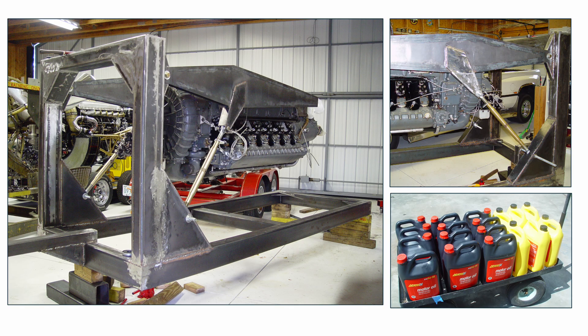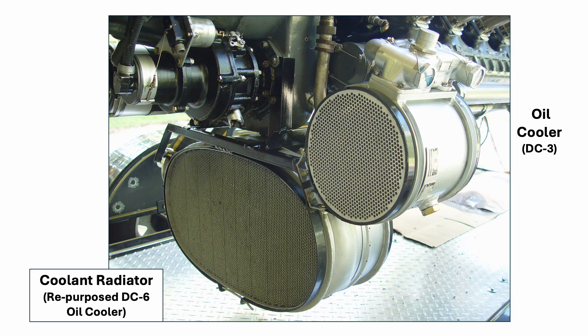There were a myriad of economic, practical, safety, and engineering decisions required to design and build a running stand for a 1,500-horsepower engine. Nothing was simple. Perseverance and problem-solving were essential restoration skills. Coolant and oil radiators for the 1430 were adapted for use from oil coolers normally used on the Pratt & Whitney R2800 and R1830 radial engines, respectively.